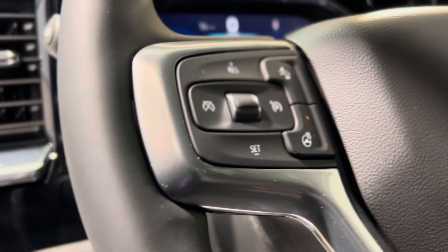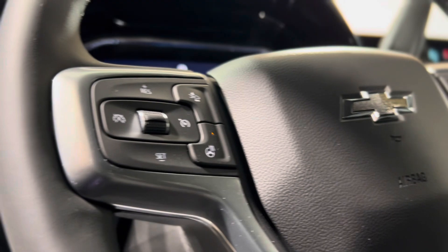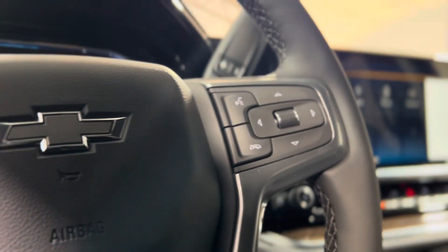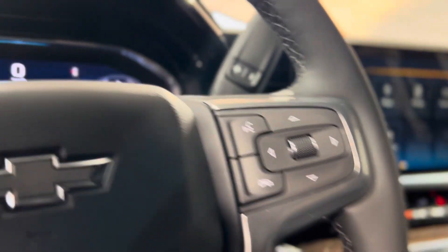On the left of the steering wheel we have some cruise controls, the following distance indicator button, and the heated steering wheel button. On the right we have some hands-free touch and voice controls as well as dash controls, leading us down into the dash.